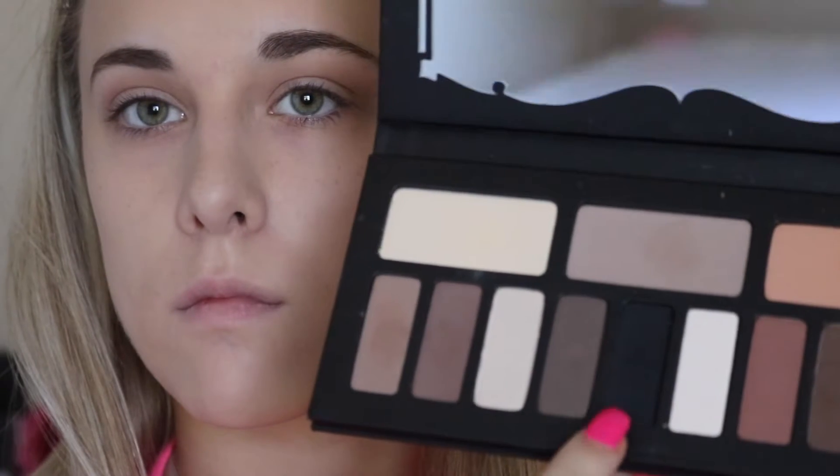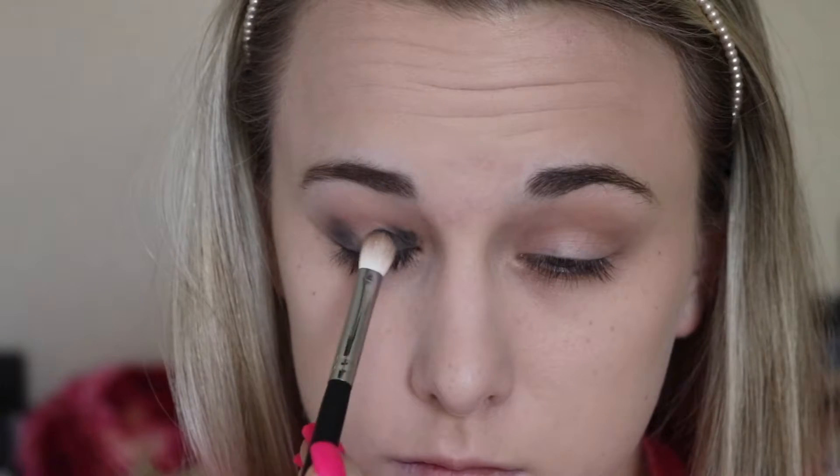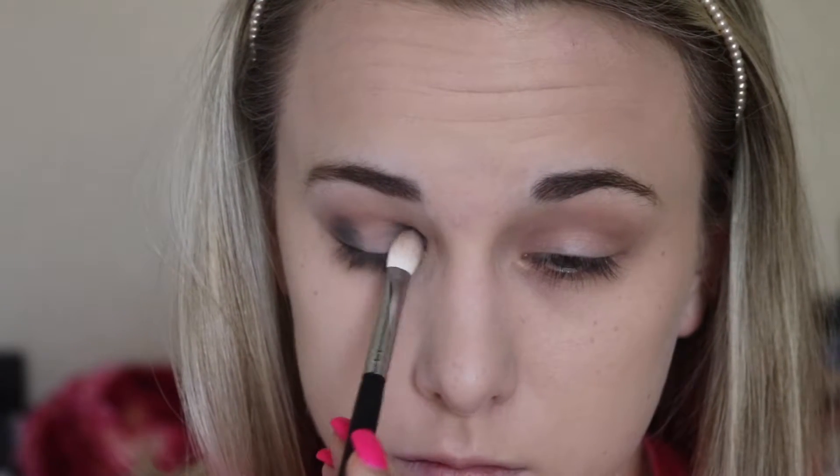Now taking the darkest charcoal black shade on my Morphe M433 brush, we'll be packing this color on the outer V and the inner corner, really making sure to make that black color super deep and rich — so I'll be going in multiple times. Now back in with my Morphe M504 brush just to blend out the edges.